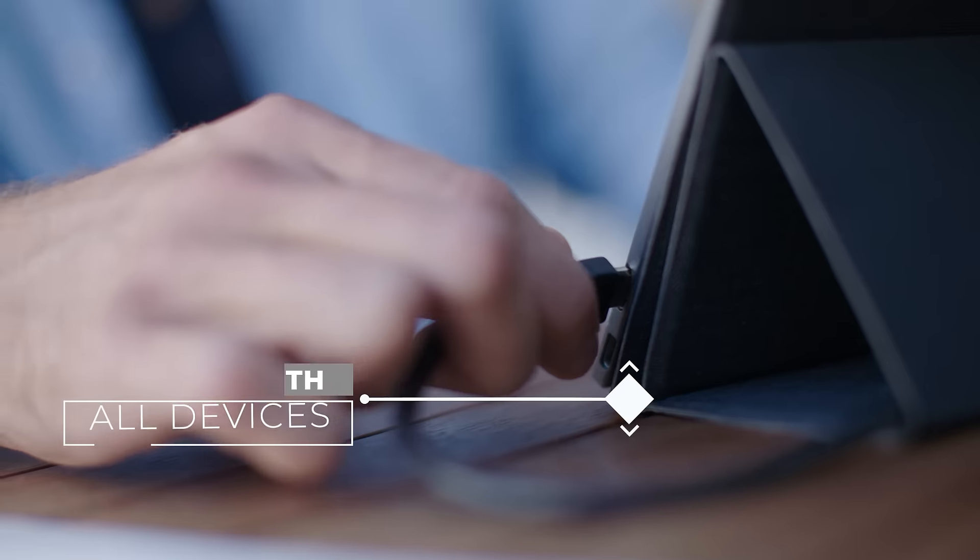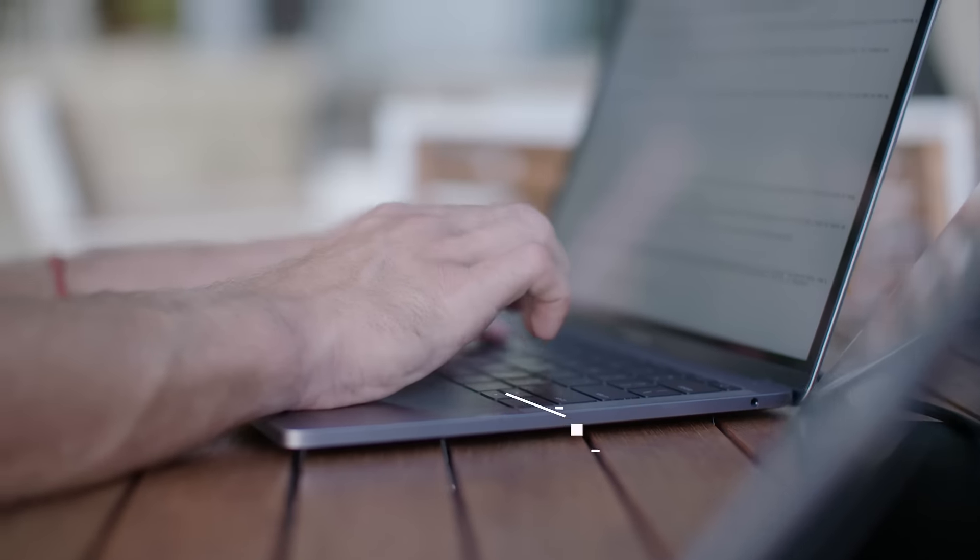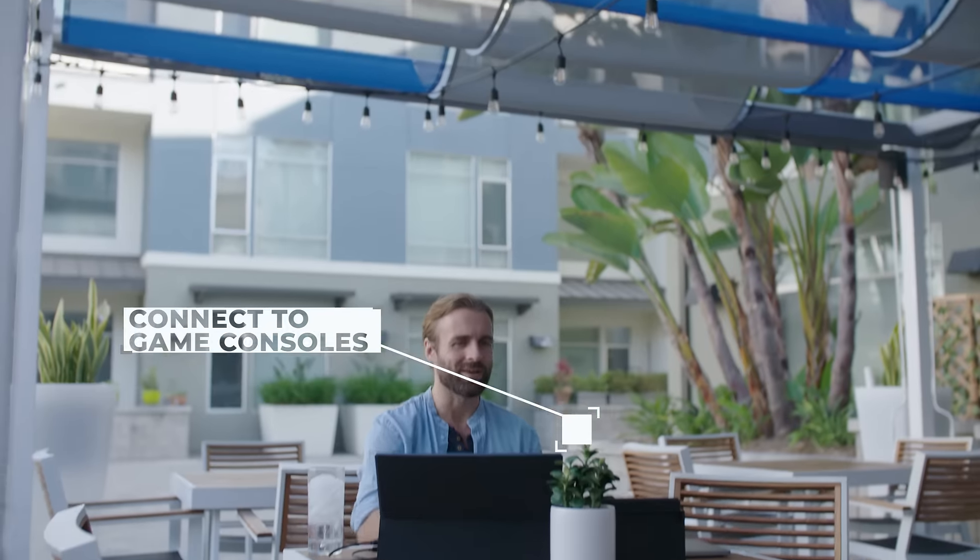Espresso Displays are compatible with all devices and laptops — it's just plug and play. You can even connect your gaming devices for fun on the go.